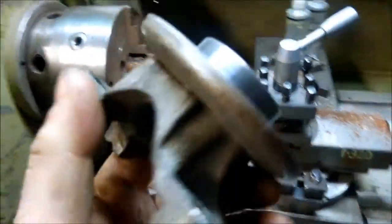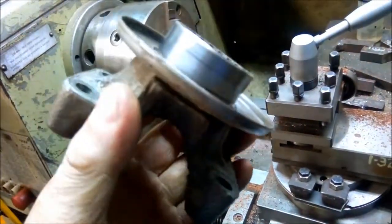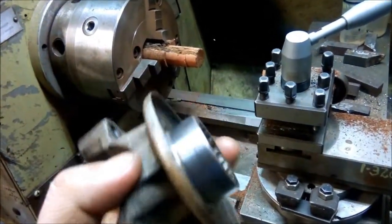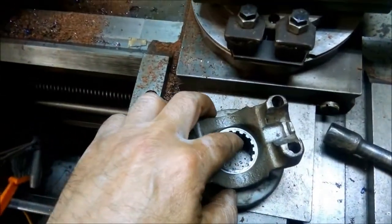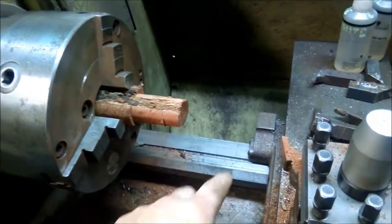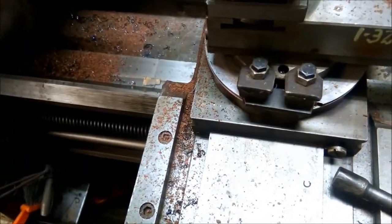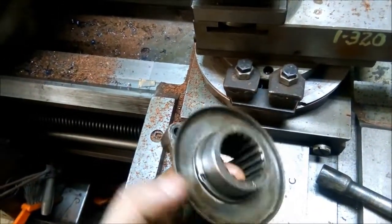Now I've got this tail shaft yoke flange that goes into the diff, and I've just got to polish this up. The problem is how I'm going to hold it in the lathe to polish it up. So what I do is I've just measured this in here, and I'm going to machine out of a bit of hardwood a little dolly that I'm going to knock into there. Then I'll be able to spin it around and polish that up. So I'm just going to do that now.